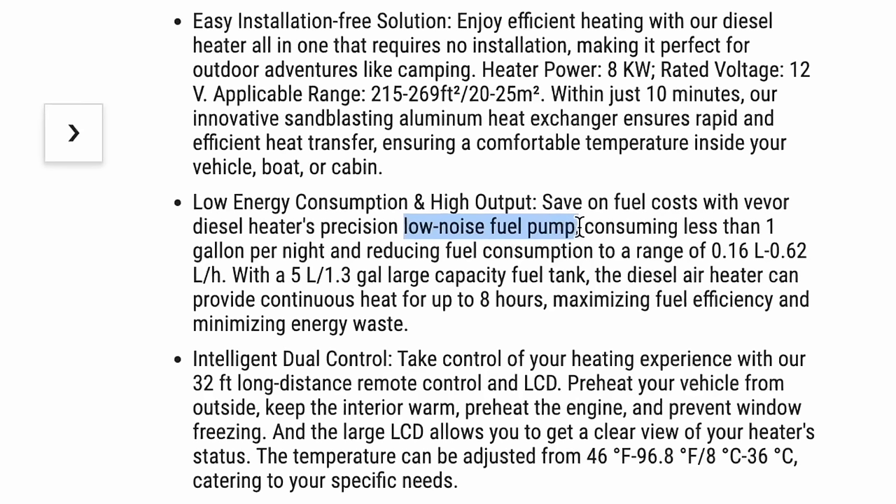One thing that's always been annoying about diesel heaters is the pump noise — the little fuel pump makes a pretty loud clicking noise. They did advertise this one as being quieter, but to be honest, based on other diesel heaters I've heard, I don't feel like this one is really any quieter than a typical diesel heater.